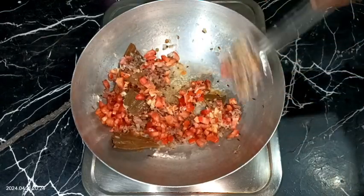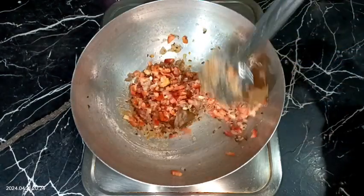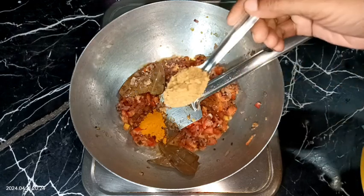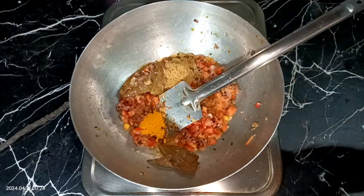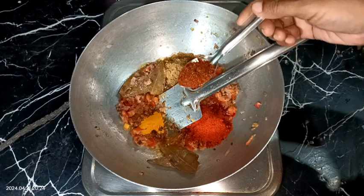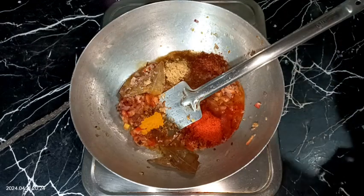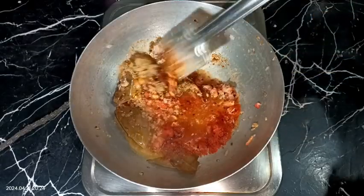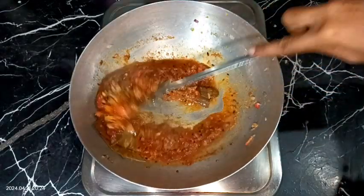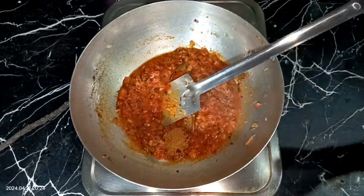While adding salt, remember that we already added salt in the fish and the pressure cooker, so don't add too much. I am adding about one teaspoon of salt. After that, add half teaspoon of turmeric powder, one teaspoon of coriander powder, red chilli powder according to taste, and one teaspoon of kala sun masala — it's a Maharashtrian spice mixture; if you don't have it, skip it. Add a little water to avoid burning, mix well, then add about half teaspoon of garam masala now, and half teaspoon more at the end.